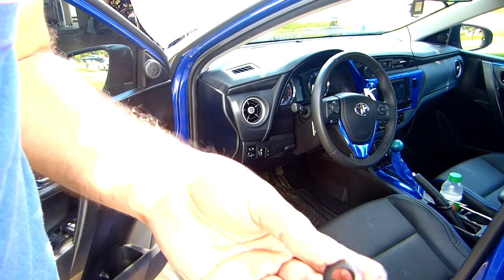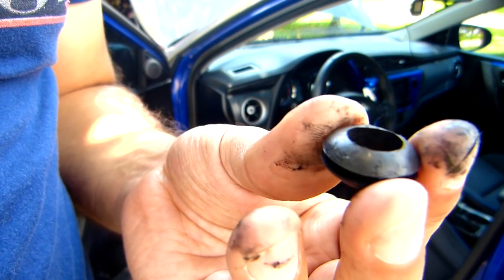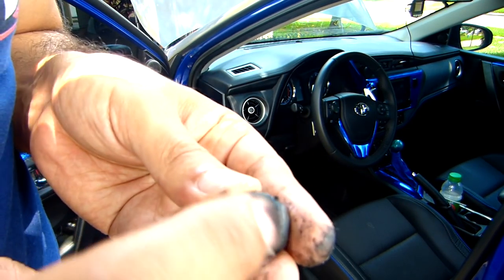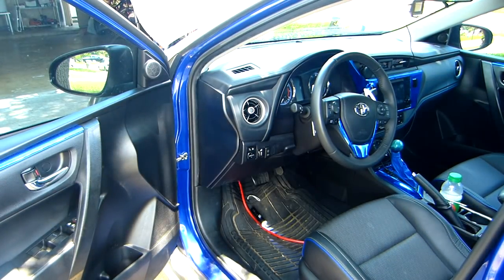The first problem — it doesn't fit. I have to make the hole bigger because the grommet is too tight. The whole thing doesn't fit, so I have to make the hole bigger so it will fit. Let's make the hole bigger.